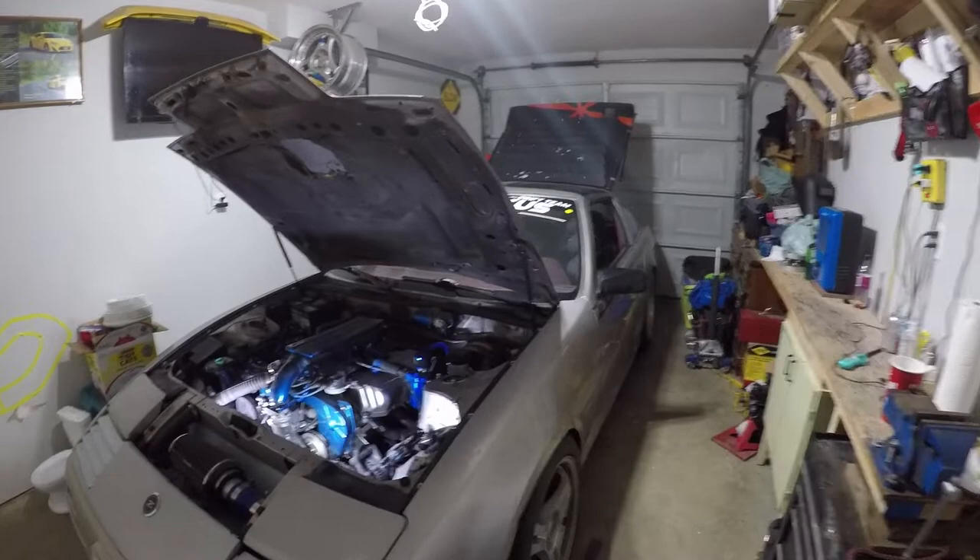Hey guys, welcome to another episode of me drifting my Z. I'm just going to go over a few things.